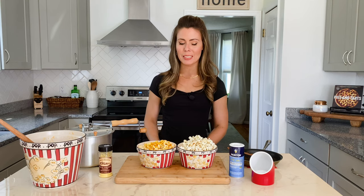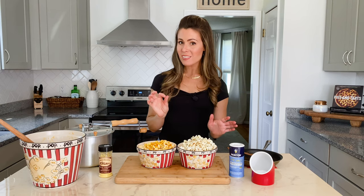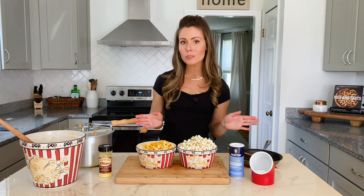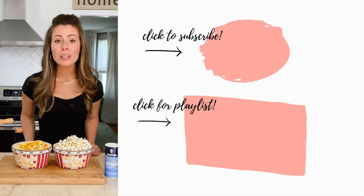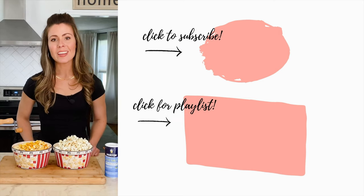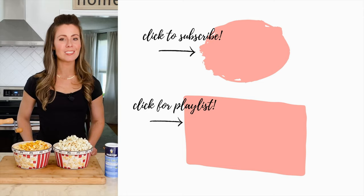Everything you need to make these popcorn recipes is listed in the description below, including a printable version of the recipe. Both of these popcorn recipes are the ultimate movie night or game night snack, and I also love to make them when we're invited to a party and need to take something last minute — everybody goes nuts over them. When you learn to make them, there's no need for any more store-bought cookie trays. I hope you get a chance to try them. If you like this video, I'd love it if you give it a thumbs up and subscribe to my channel. Check out this playlist for my top 10 best recipes, and I'll see you in the next video.